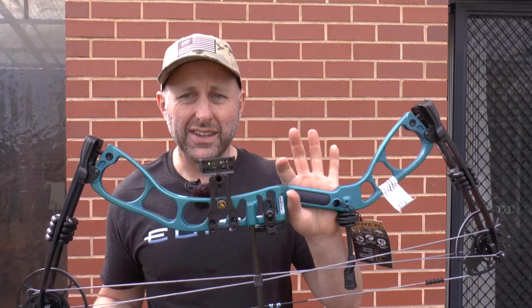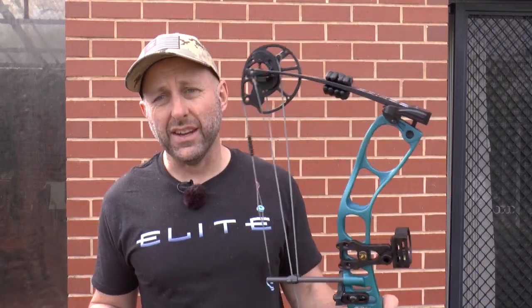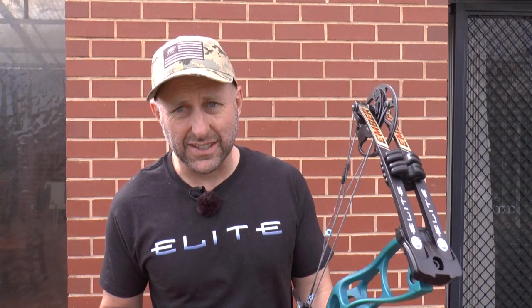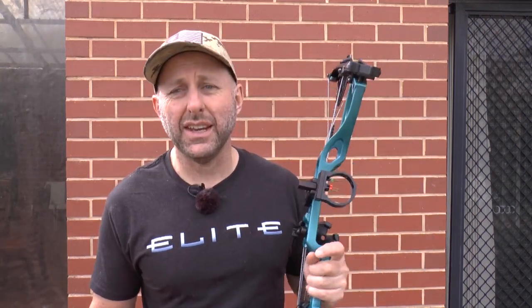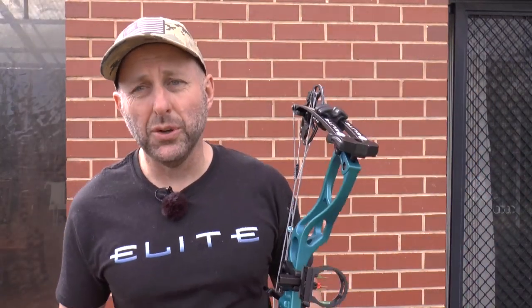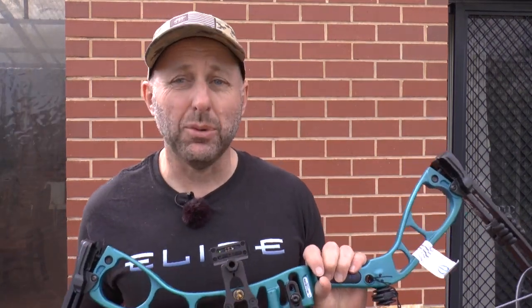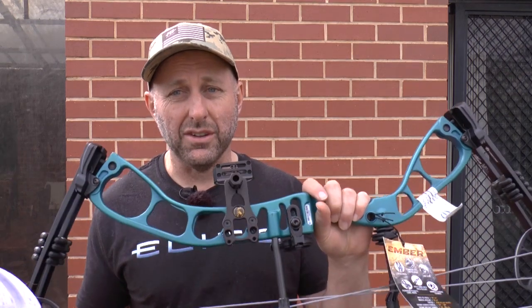This bow is adjustable from 15 inches to 29 inches in draw length, and it's adjustable from 10 pounds to 60 pounds. It comes in teal — this color here — it also comes in blue, camo, and black. Price in Australia is about $920, depending on how the Australian dollar is floating. In America I think it sells for about $450 US dollars.